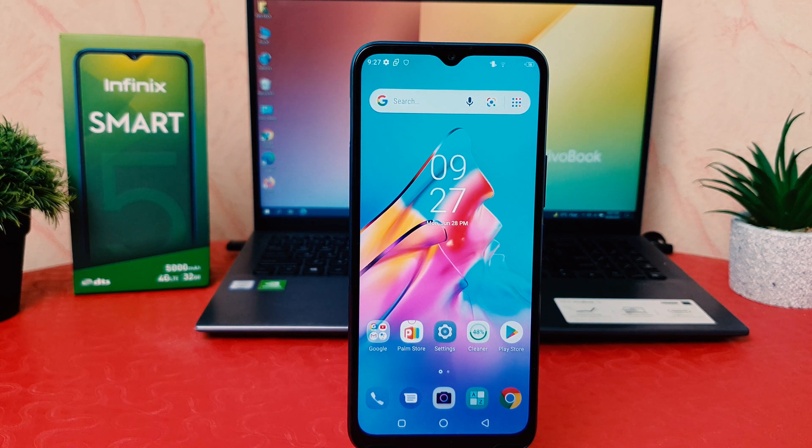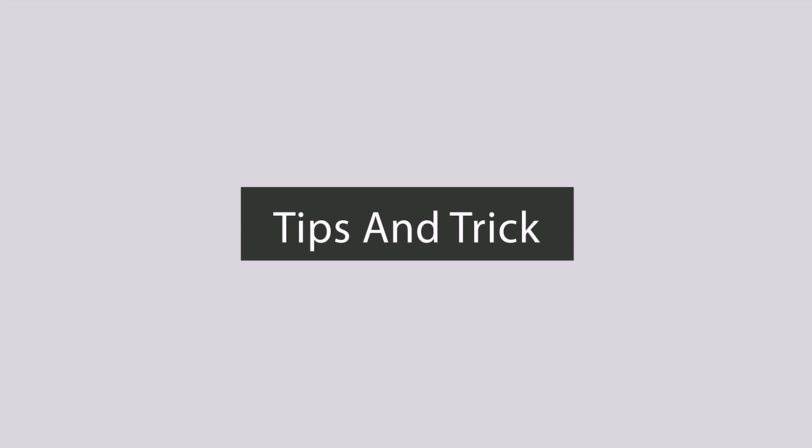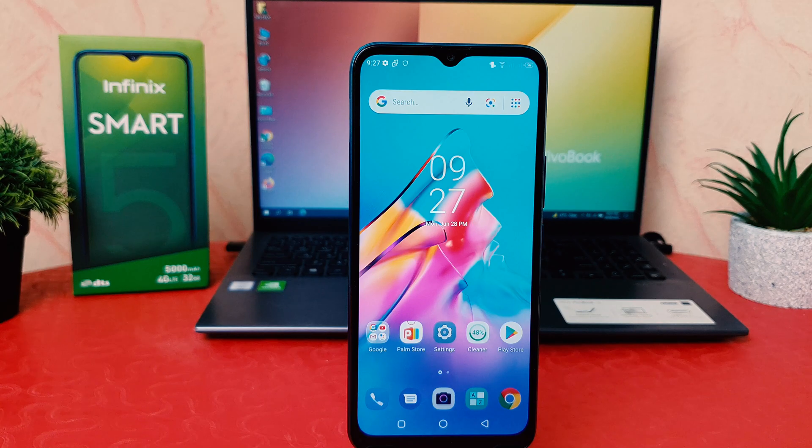Hello and welcome back to my another tutorial. In this tutorial I'm going to share with you how to take a screenshot in your Infinix Smart 5. You might have recently bought this Infinix Smart 5 and you are wondering how to take a screenshot.